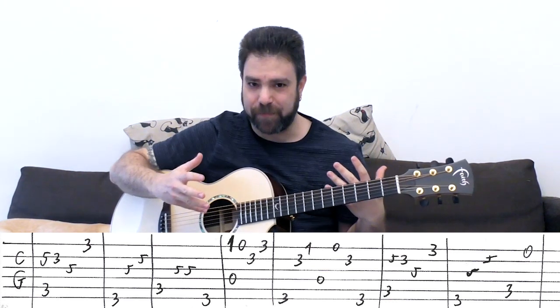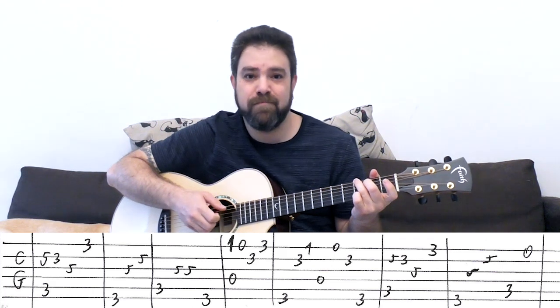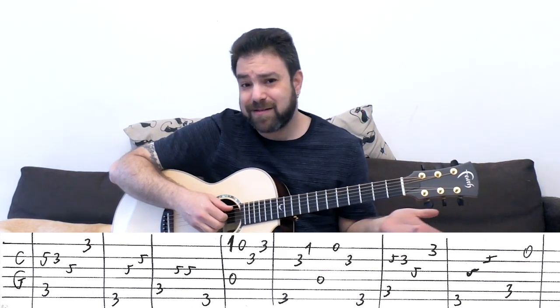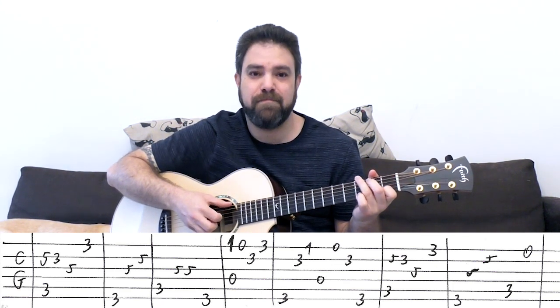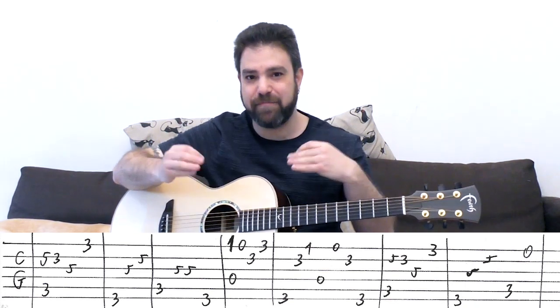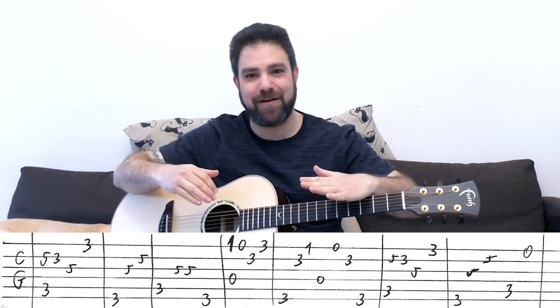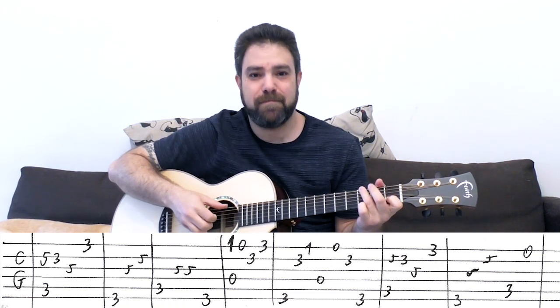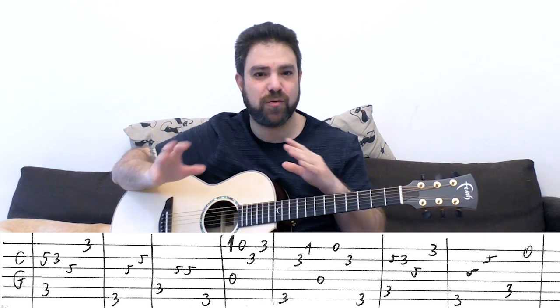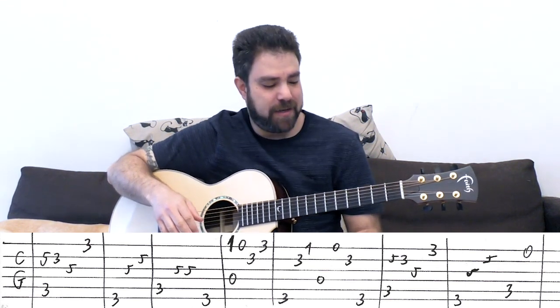Just don't overdo it. You don't have to play it like me - you can just arpeggiate them if you like. Actually, in my opinion, that's the best choice.